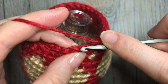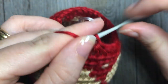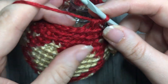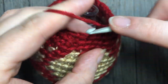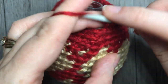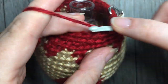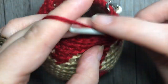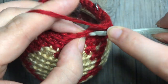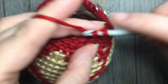For round 23, single crochet two together in the next two stitches, followed by one single crochet in each of the next three. Repeat that all the way around — single crochet two together, followed by one in each of the next three. At the end of this round you're going to have a total of 24 stitches.